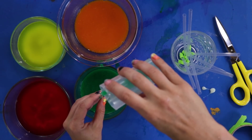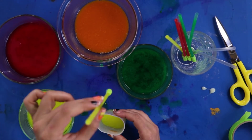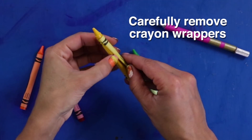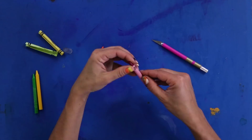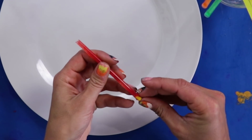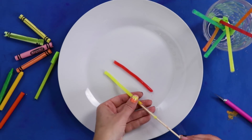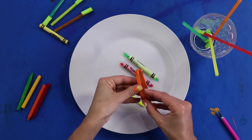Now, use a cup with a pour spout to funnel the jello mix into the straws. This is gonna be messy. Let those chill in the fridge for a few hours. When they're done, squeeze them out carefully onto a plate. Now, take the wrappers from your real crayons and put them on your gummy ones.